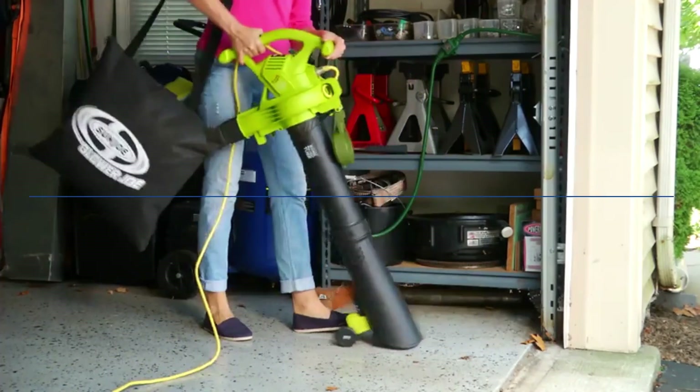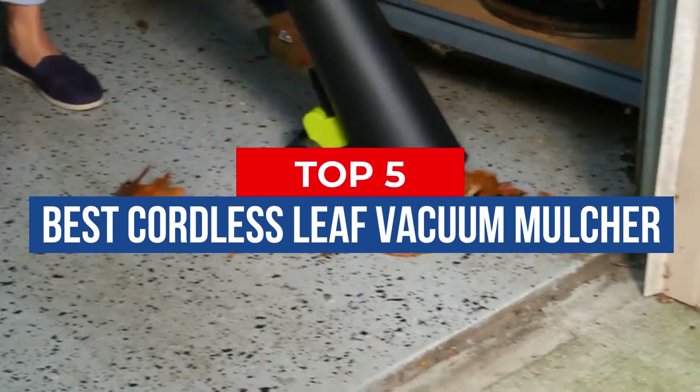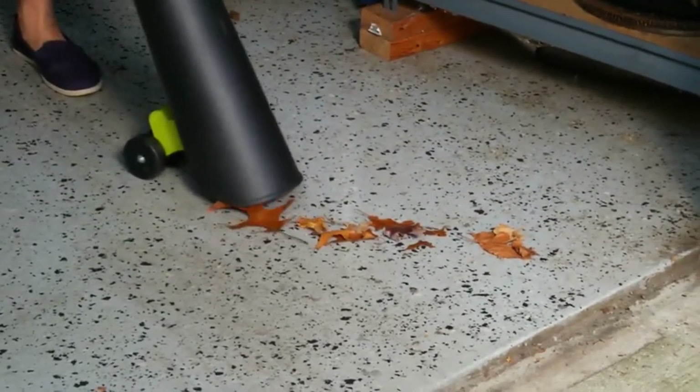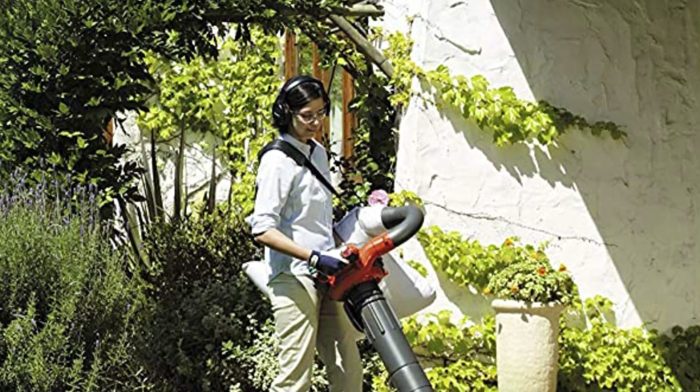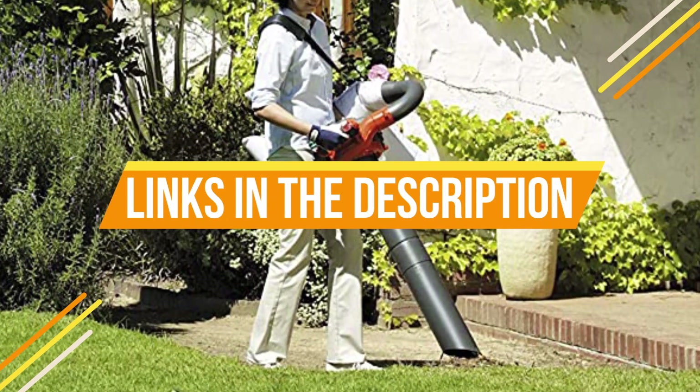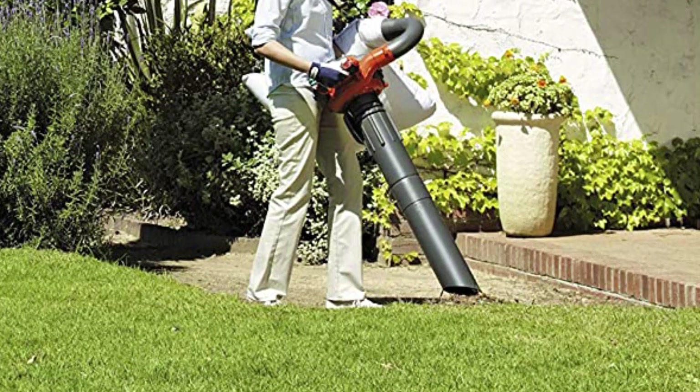Hey guys, in this video we're breaking down the 5 best cordless leaf vacuum mulchers available right now. We've included options for every type of consumer. If you want more information and the most up-to-date pricing on the mentioned products, be sure to check the links in the description below. Okay, so let's get started with the video.